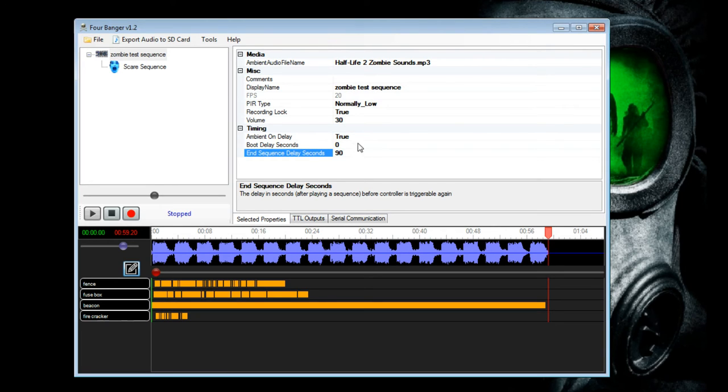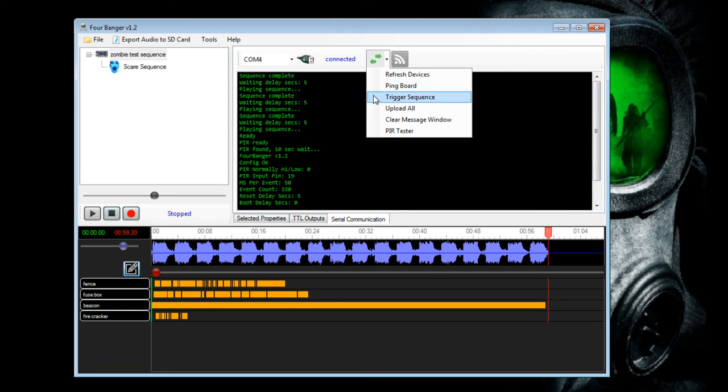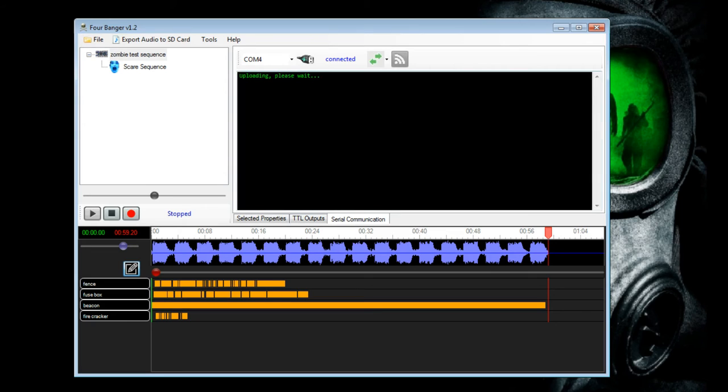Those were the main things I found useful — pretty much everything you need to get your controller up and running. Now we need to put the sequence onto the prop controller so we don't have to keep it hooked up to the laptop. Go back to serial communications — there's a little icon with two triangles that says 'send command to the board.' Click that, then select 'upload all.' It says 'please wait' and you'll see the progress box. Once it says 'PIR ready,' you're good to go — the sequences are now on the board.